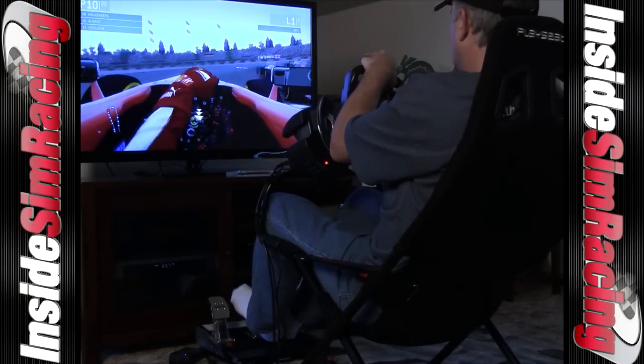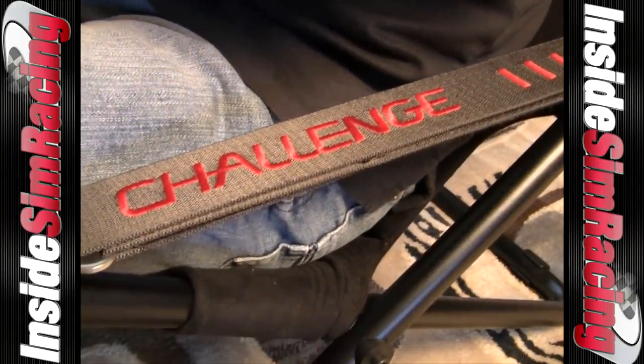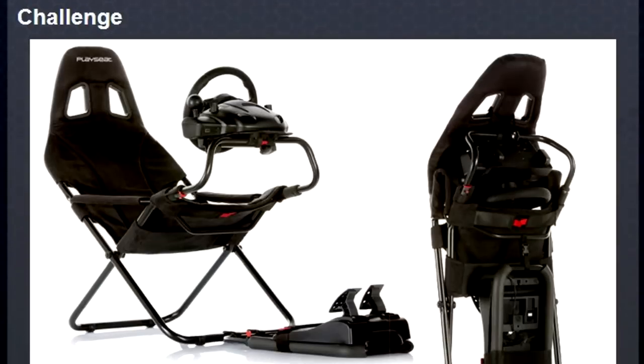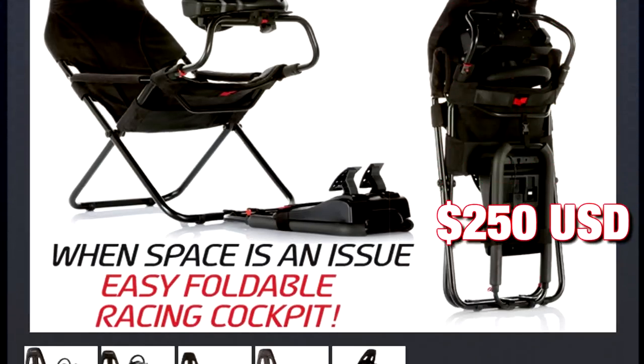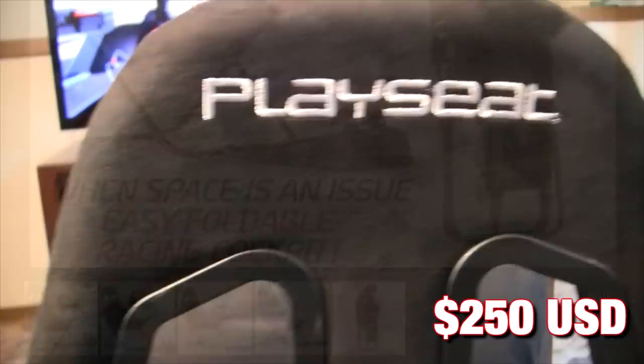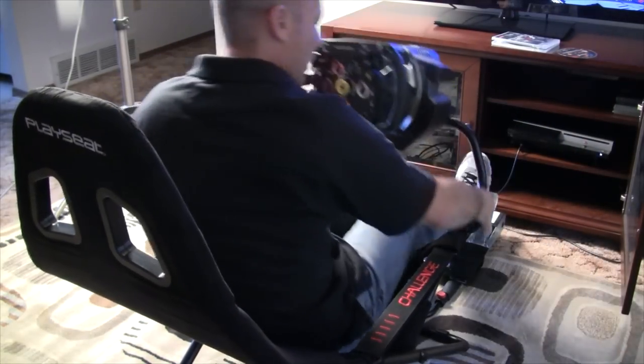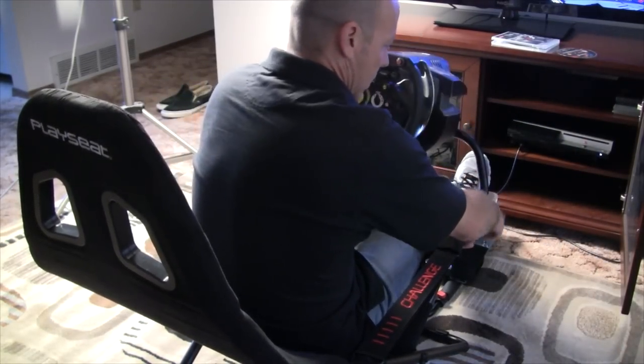Welcome to Inside Sim Racing and our review of the Playseat Challenge. The Challenge is the newest entry to the market from Playseat and it is a completely new approach to sim rigs. It comes in at $250 here in the US and is available nearly worldwide. The Playseat Challenge was made in particular for people who are short on space or don't take this hobby as seriously as some.